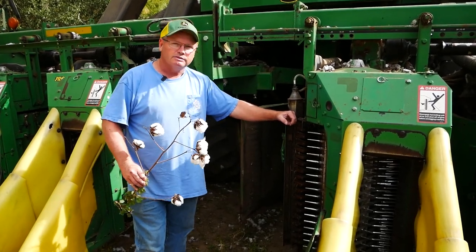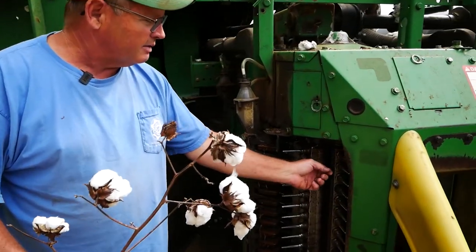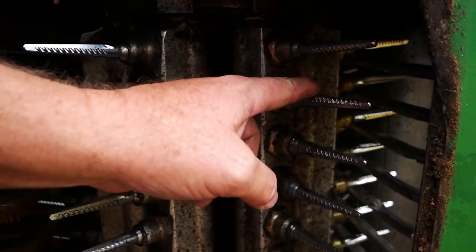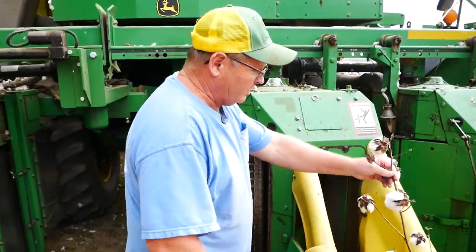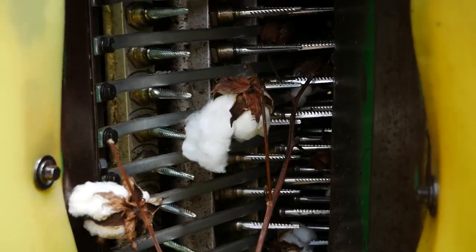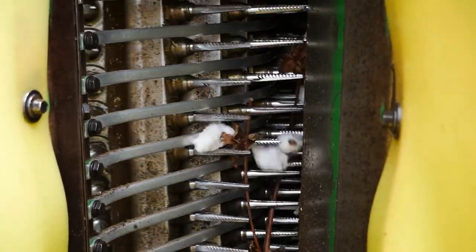This cotton picker has what we call a spindle. If Chris will come around here and look — this spindle is actually the same thing as a screw. It's a tapered screw with barbs and it's sharp. The cotton plant goes into this just like this, and what it's doing is screwing the cotton fibers onto that spindle.